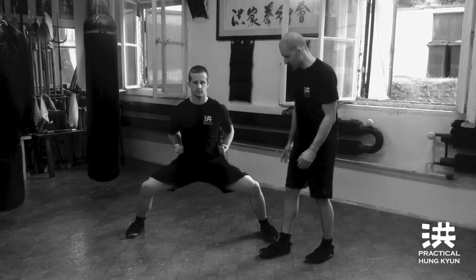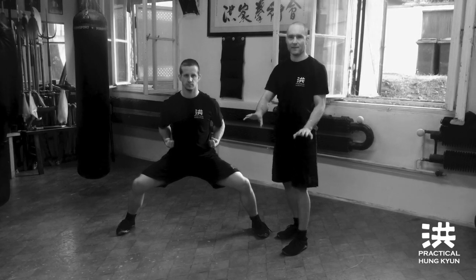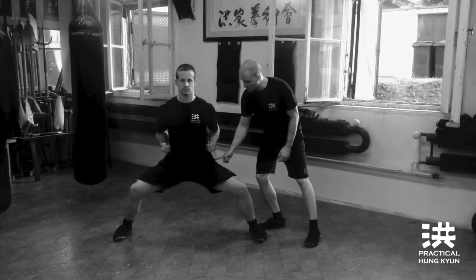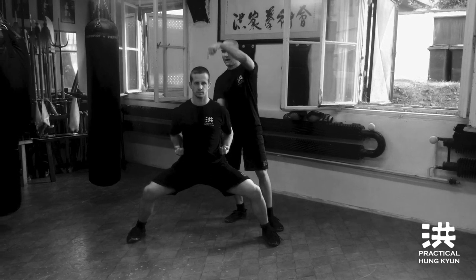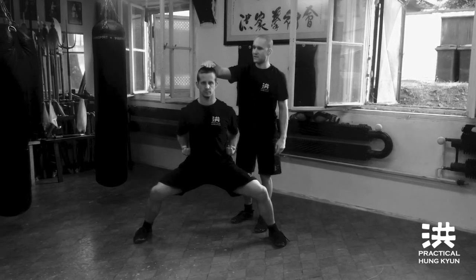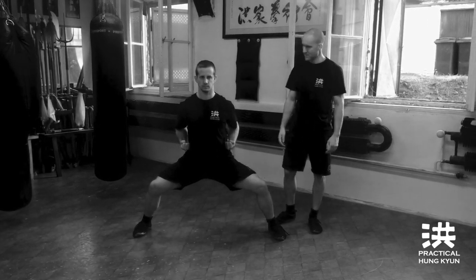A couple of important points. First, the five toes grip the floor — imagine you are standing in a mat. Number two, try to separate your hip buckets to the side, open up your hips. Number three, straight spine. Number four, imagine there is a thousand pounds on top of your head.